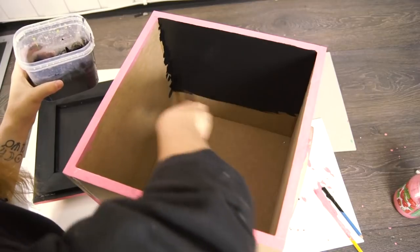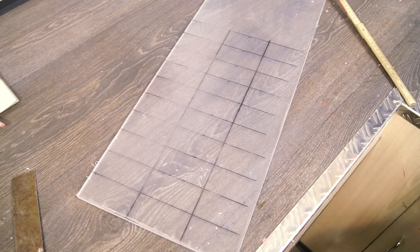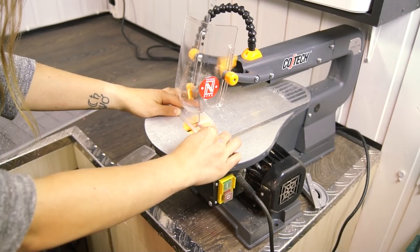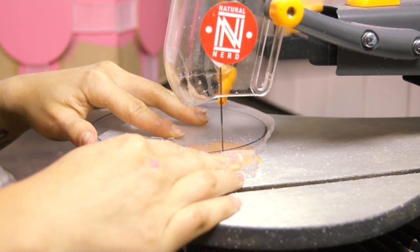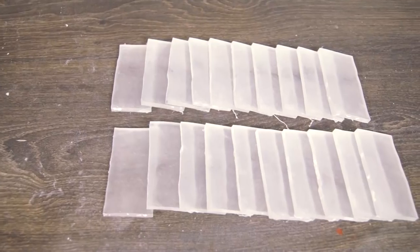The inside is also kinda boring, so we'll paint that as well. The acrylic will be glued to the pink areas on the box, so we need 24 small rectangular pieces and 6 larger circular pieces. Again, we can use a scroll saw to cut them. Now we just gotta take all of those pieces and sand them all down.